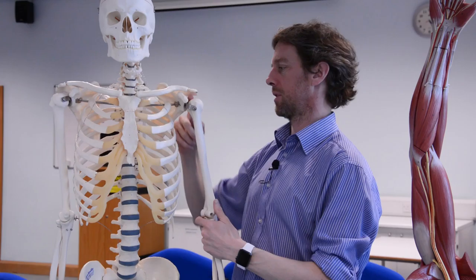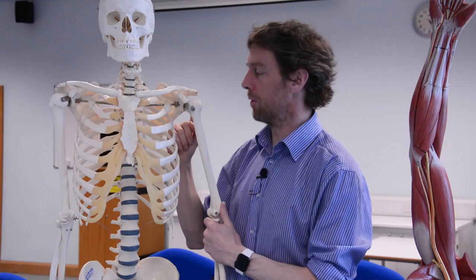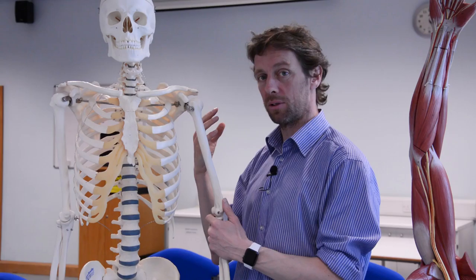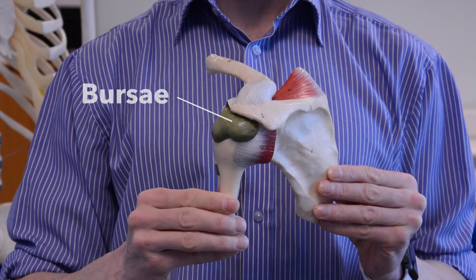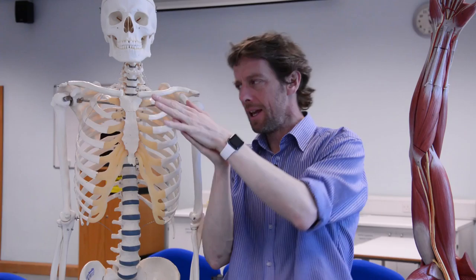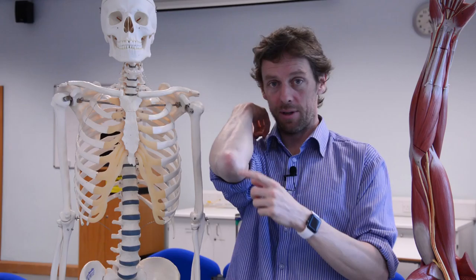Here's the humerus, and the head of the humerus articulates with the glenoid fossa - this is the glenohumeral joint. This is a high quality synovial joint: we've got articular cartilage covering the articular surfaces, a synovial capsule, and the tendons of the rotator cuff blend with the synovial capsule to support it. Ligaments do as well, but we also have a number of bursae. A bursa is a very thin sack with a little bit of synovial fluid within it, and you tend to find it between bones and tendons and ligaments to allow these things to run smoothly and freely over one another.